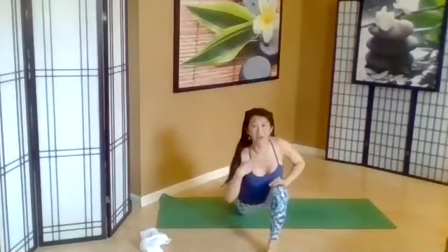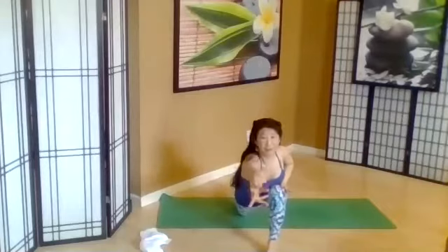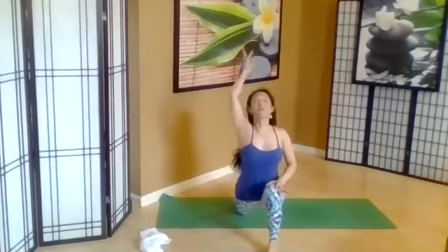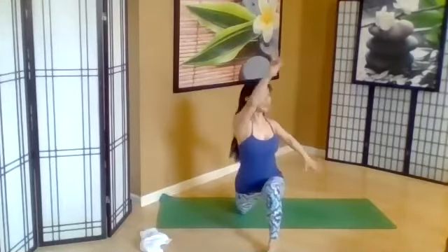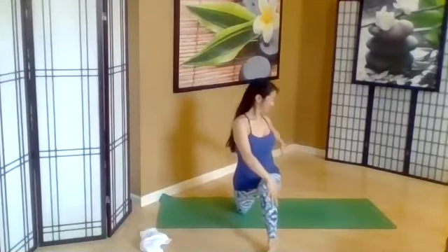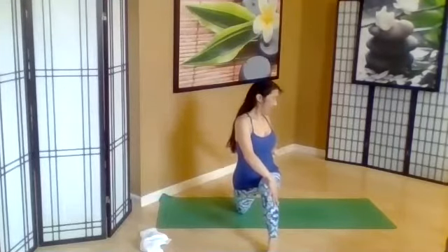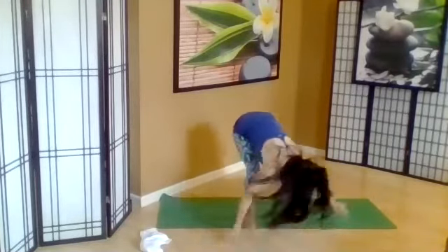So on this side, we have the opposite arm. We're going to go ahead and inhale, reach forward. And exhale up. One more. And then we add our rotation. And exhale, lower down. Come to our down dog, pedal the feet out.